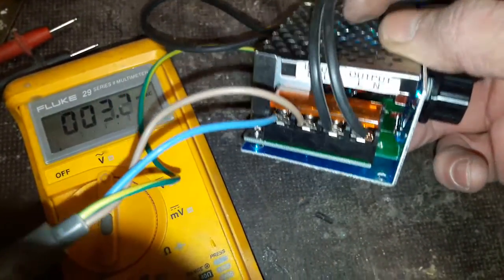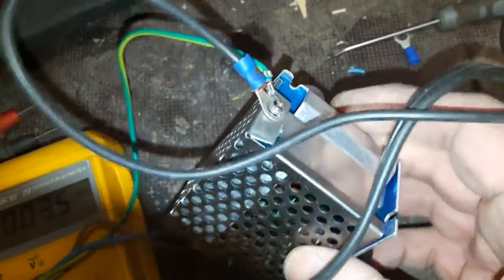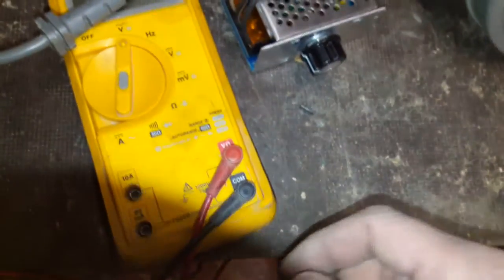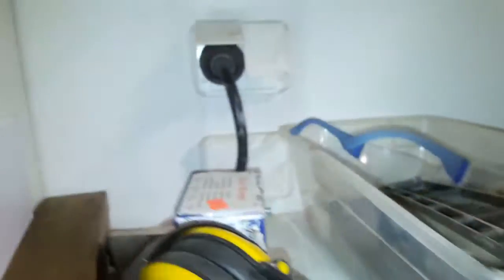At this end of the speed controller there is AC power in and AC power out. I have also attached ground protection wires here. Then I have this vacuum cleaner engine or motor, grounding is there, and two wires providing the power. After checking the ground protection I decided to start up this motor.